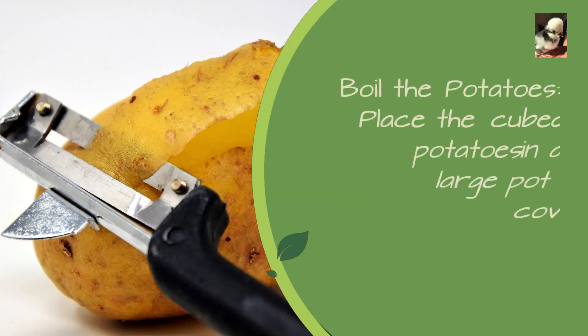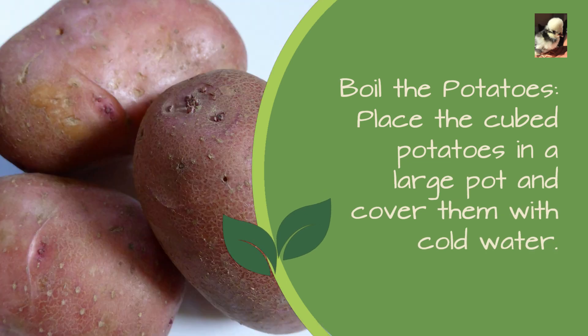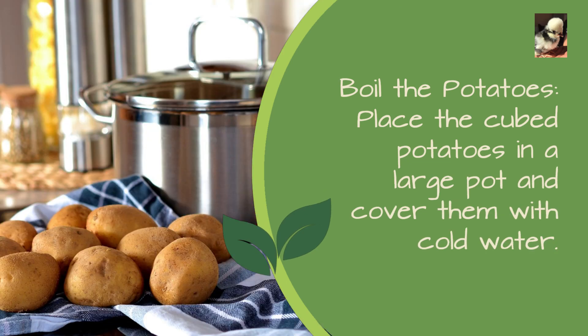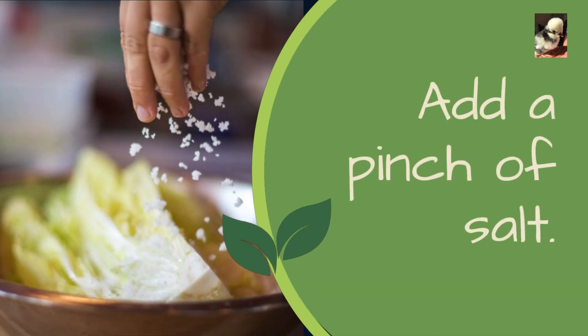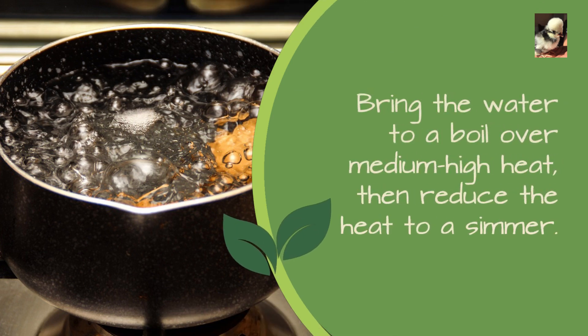Boil the potatoes: place the cubed potatoes in a large pot and cover them with cold water. Add a pinch of salt, bring the water to a boil over medium-high heat, then reduce the heat to a simmer.